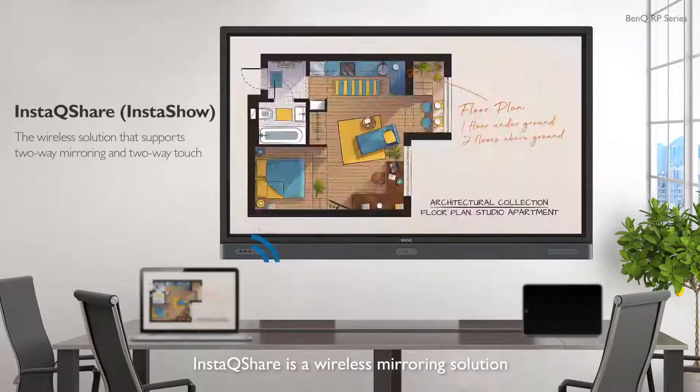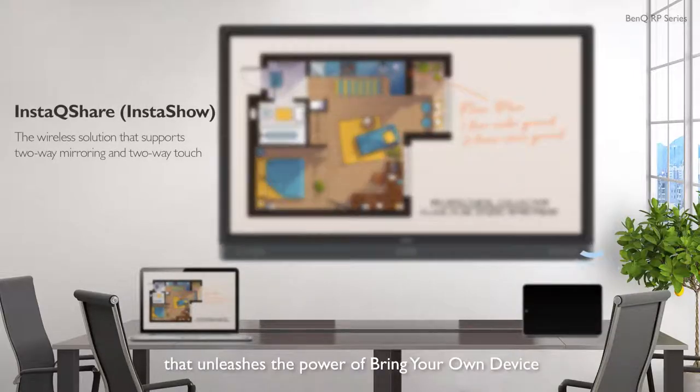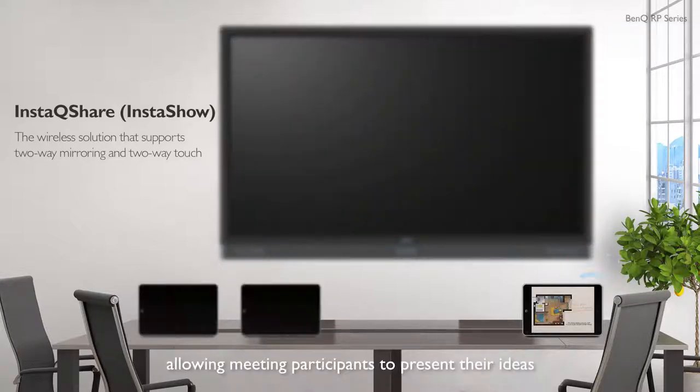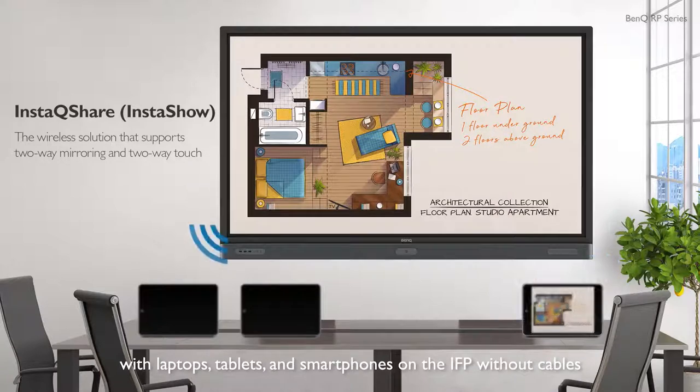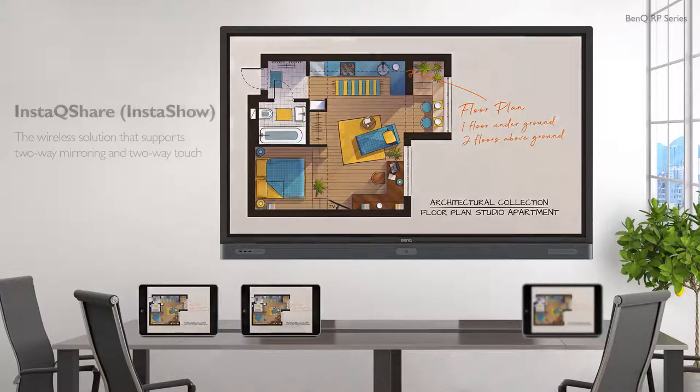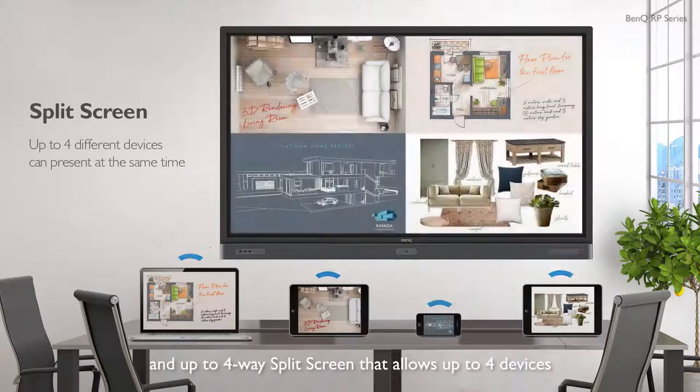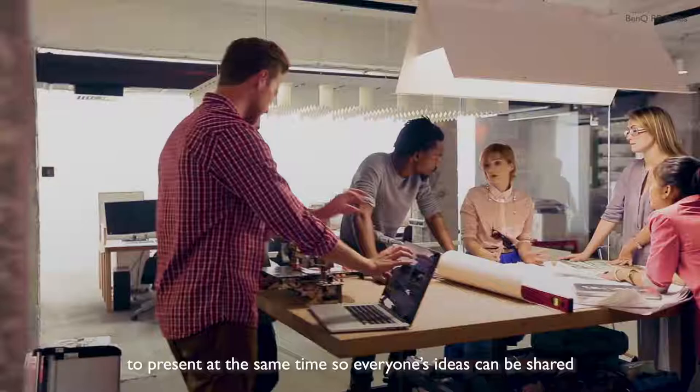InstaQShare is a wireless mirroring solution that unleashes the power of bring your own device, allowing meeting participants to present their ideas with laptops, tablets, and smartphones on the IFP without cables. It supports two-way mirroring, two-way touch, and up to four-way split screen that allows up to four devices to present at the same time.